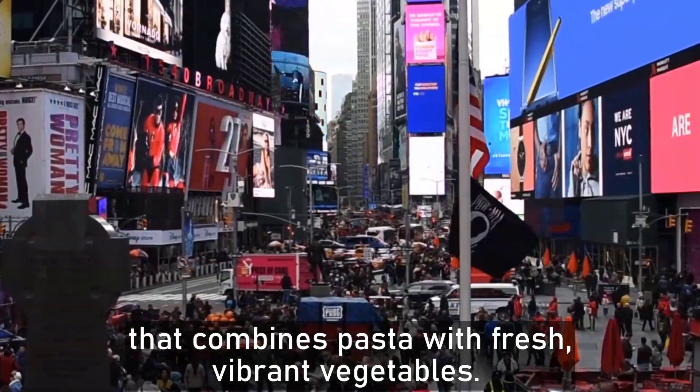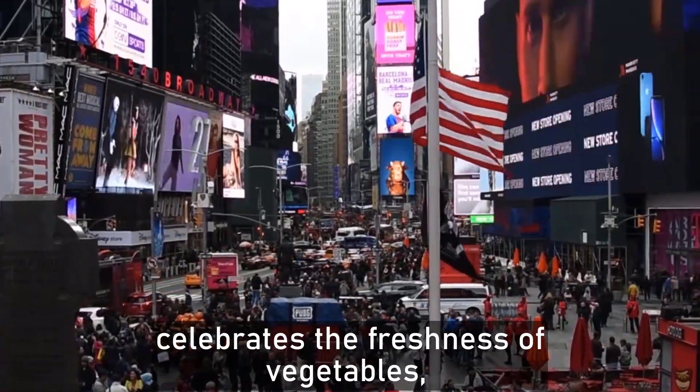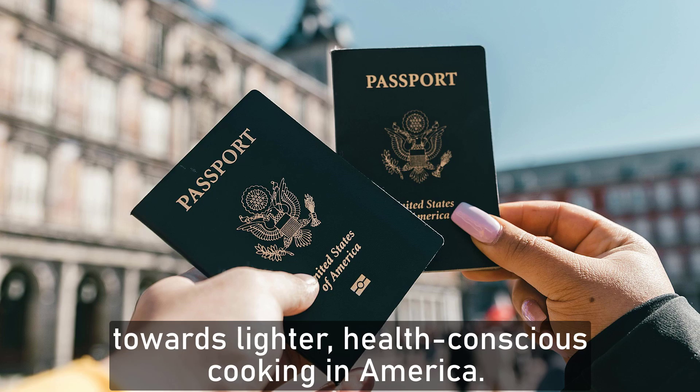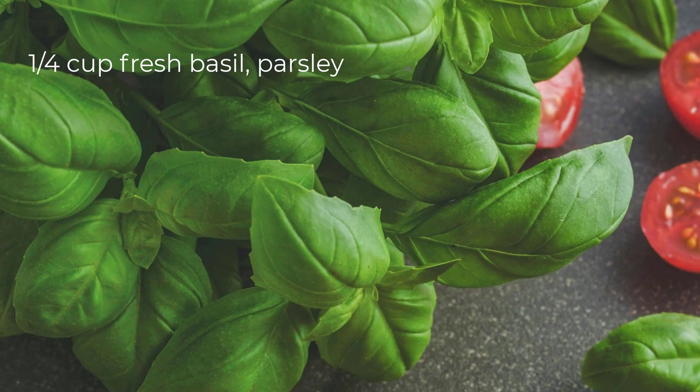This is the reason why pasta primavera is a classic Italian-American dish that combines pasta with fresh, vibrant vegetables. It is a dish that celebrates the freshness of vegetables, making it a symbol of lighter, health-conscious cooking in America. Now let's go through all the ingredients.